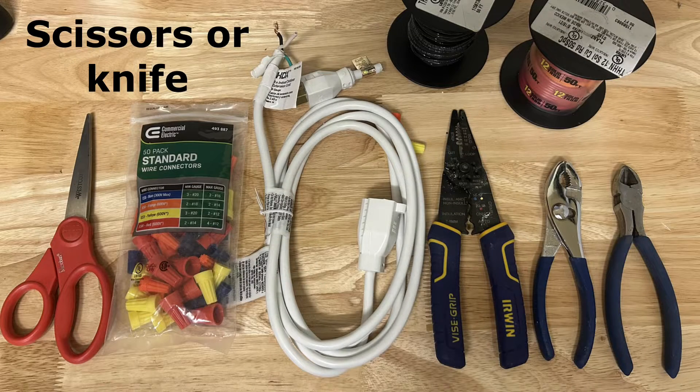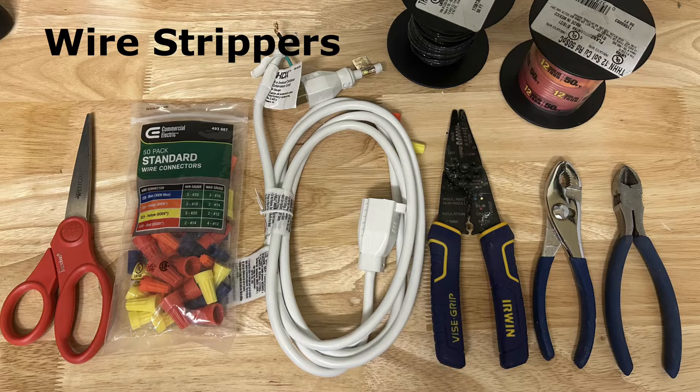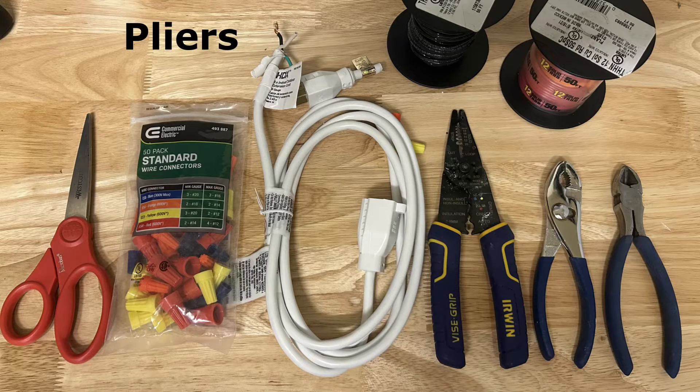We're going to need scissors or a knife, wire caps, an old extension cord, wire strippers, pliers, and wire cutters.